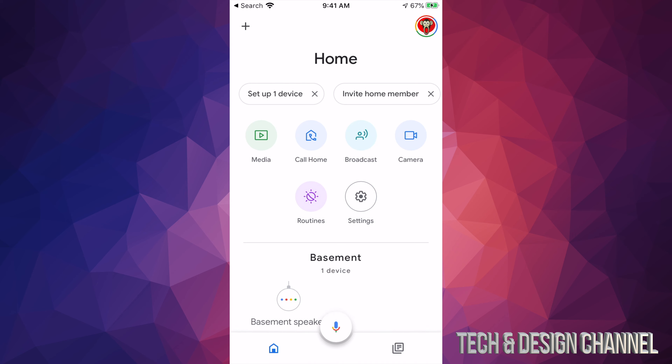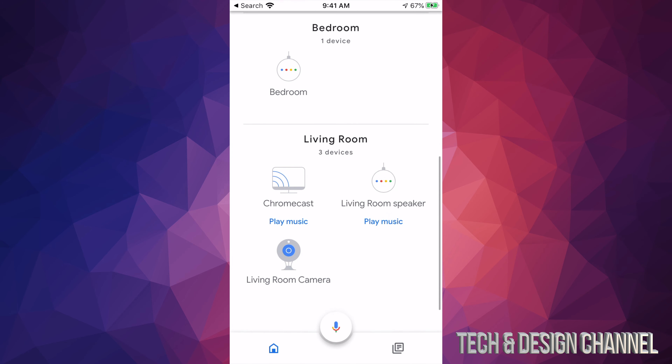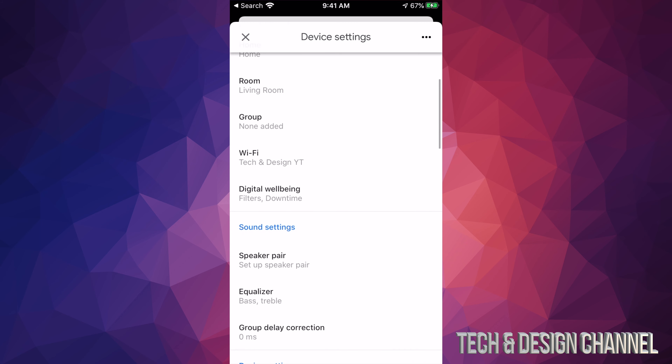From here it covers the basics about your Google Home Mini or whichever device you have, but you already know those. You can skip all of this — right now it's just getting the device ready. It's basically giving you a tour of what you can do. Don't worry about that, just tap 'Finish Setup' and you're done.